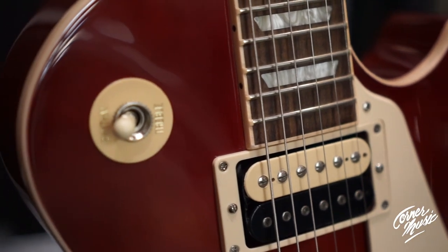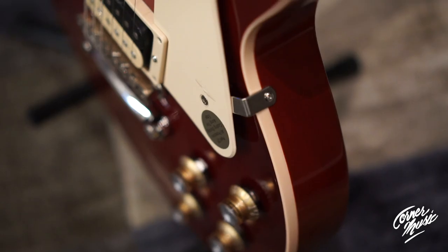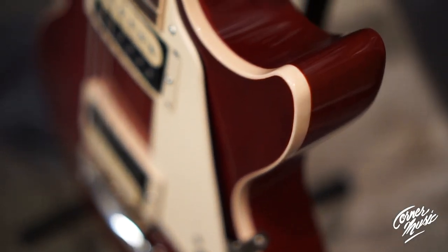Great sounding Les Paul. It's available in four finishes: Translucent Cherry, which is this one, Honey Burst, Heritage Cherry Sunburst, and Ebony — good old black. We love this one. It's got a 60 slim taper neck. Real good player.